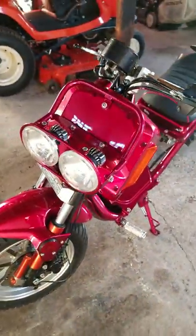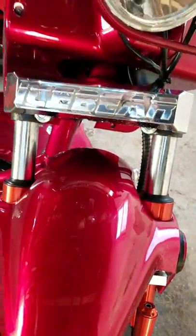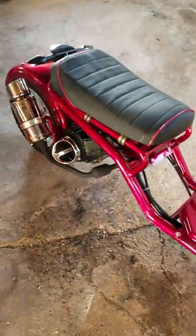That was just a quick startup of it, a quick little walk around showing you guys the whole Ice Bear Mad Dog. Now, this is the 150 version — they make a 50cc variant of it too.